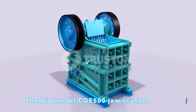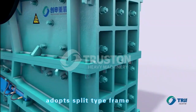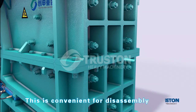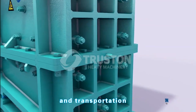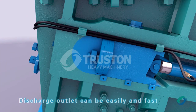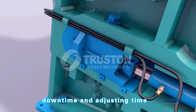The peak model CGE 500 drill crusher adopts a split-type frame which is assembled by bolted panels, making it convenient for disassembly and transportation. The discharge outlet can be easily and quickly adjusted by hydraulic device to minimize downtime and adjusting time.